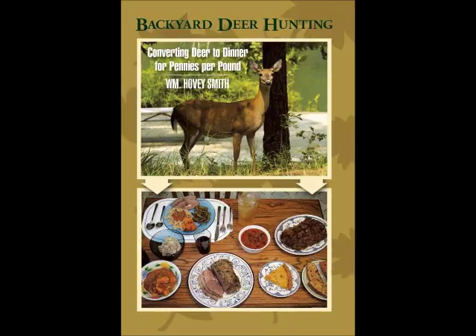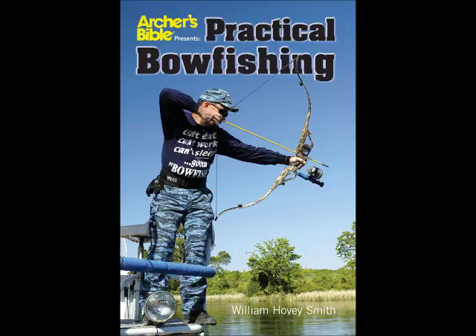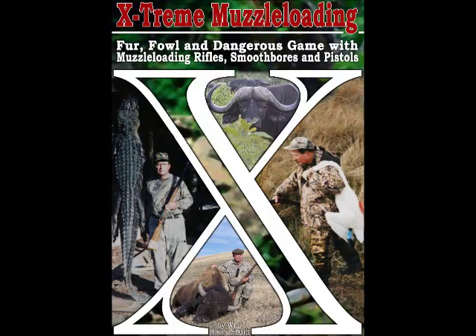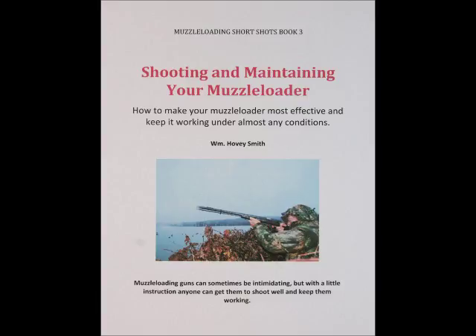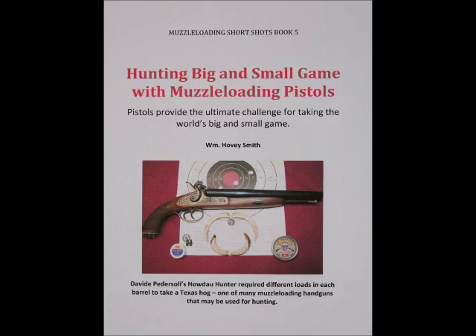Among my prize-winning outdoor books are Backyard Deer Hunting, Crossbow Hunting, Practical Bowfishing, and Extreme Muzzleloading. I also have a series of e-books, such as Shooting and Maintaining Your Muzzleloader, Hunting with Muzzleloading Shotguns and Smoothbore Muskets, and Hunting Big and Small Game with Muzzleloading Pistols.